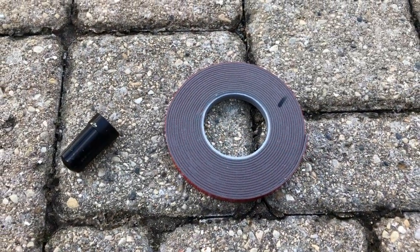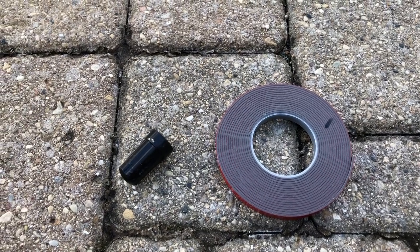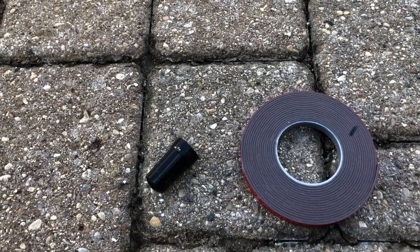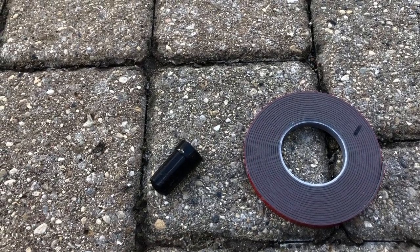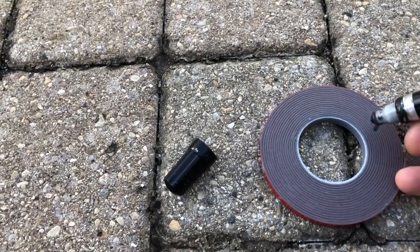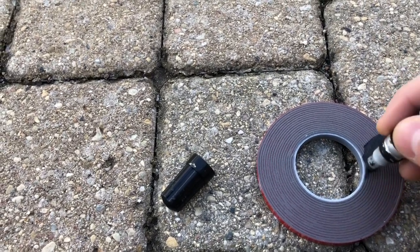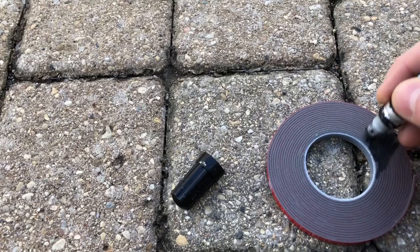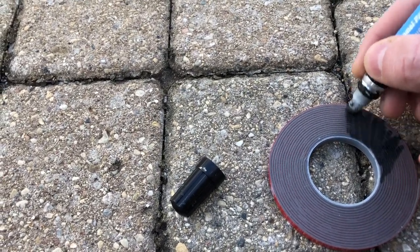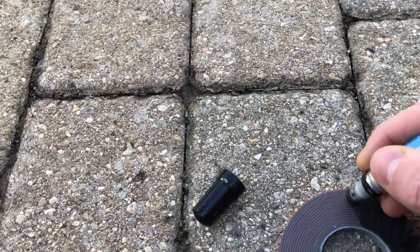The attachment for the center grills requires the 3M emblem tape and it creates a small gap between the bumper and the grill. There's a way to hide it: before you put on the tape, use a paint marker and just color it in black. This will hide the tape when you install it — just go around and paint in all of the gray so that when you install it, it looks like it's just part of the trim.